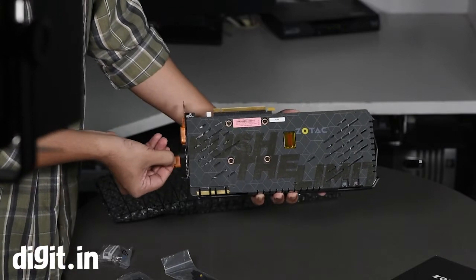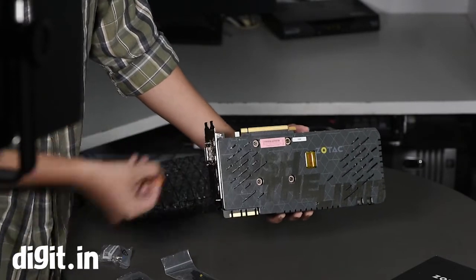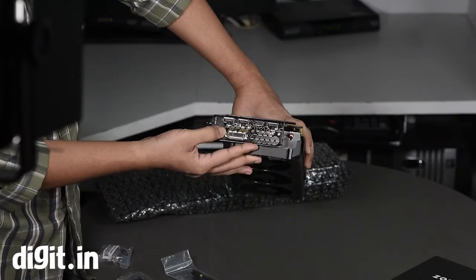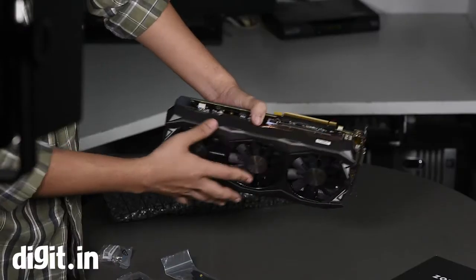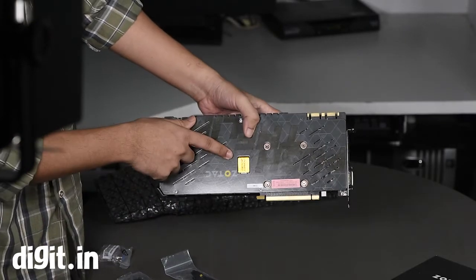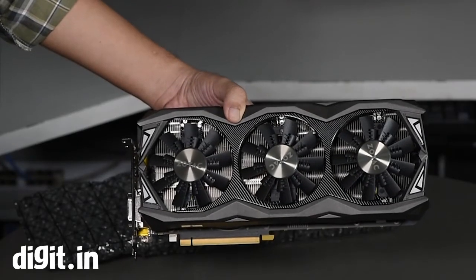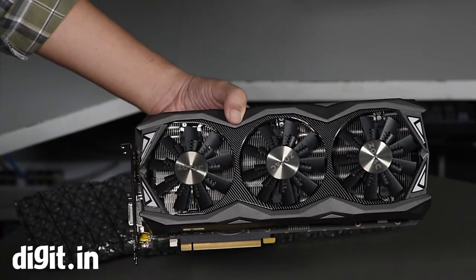Looking at the connectors, it seemed like there might be more than usual, but it's the same standard set: one dual-link DVI, an HDMI, and three DisplayPorts. Other than that it appears to be a standard PCI format. One addition is the Power Boost, which is the power delivery VRM circuitry that allows for better overclocks. That's it for this unboxing — stay tuned for the full review and subscribe for more videos.